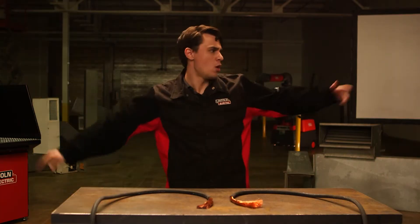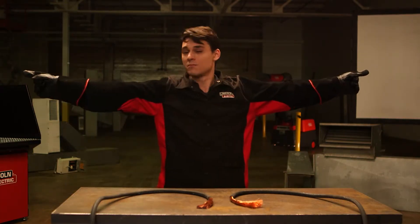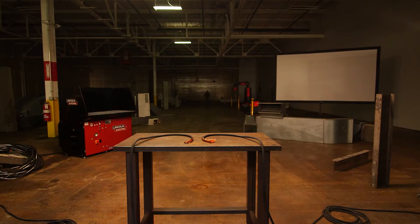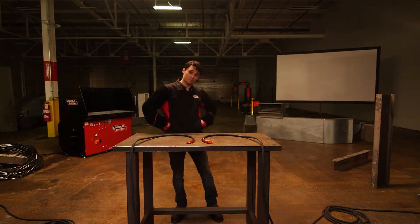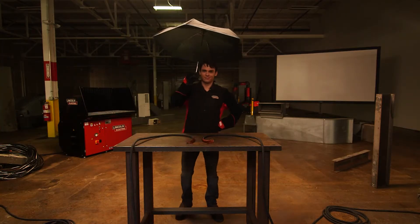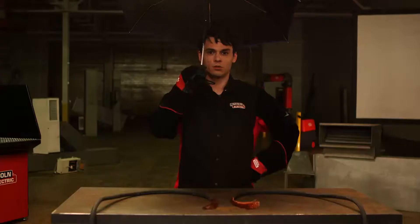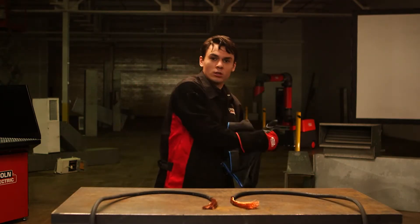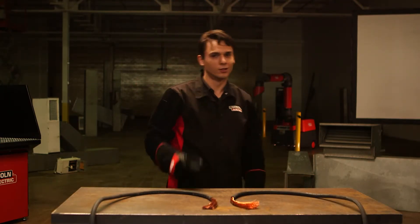Now let's review the other safety precautions against electric shock: appropriate protective clothing, gloves — dry, of course — keep your distance from the work piece and other parts of the plasma cutting circuit. Take extra precautions when the workplace is damp or moist.